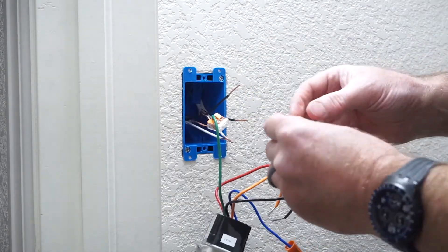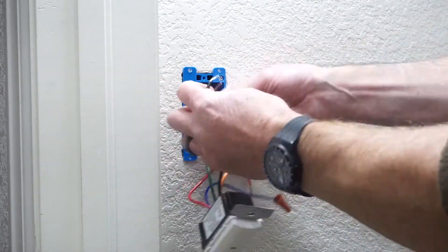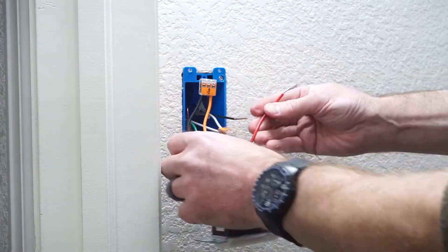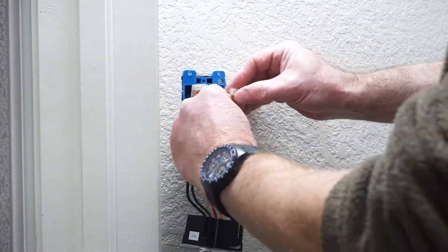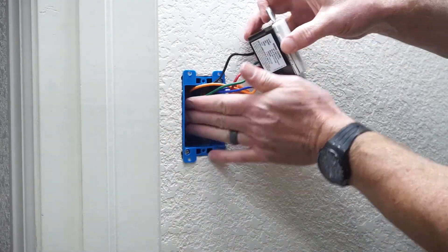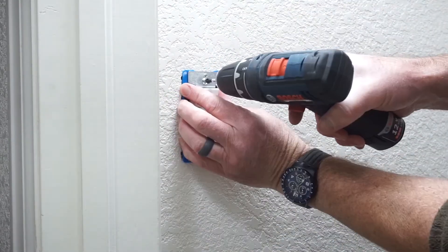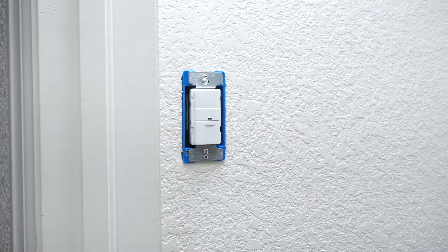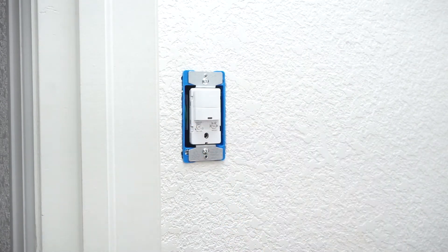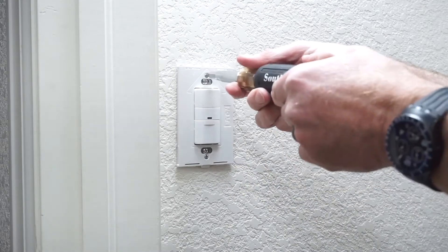Again, following the sequence of grounds, neutrals, and loads. Always follow the wiring diagrams provided with the device. The black lead from the receptacle attaches to the black and orange wires on the switch. The red relay-out wire on the switch connects to the black wire to the light. The blue wire isn't used in this configuration, so it is capped with a wire nut. The wires are fit into the box and the switch device is anchored. I set the light level and then the time delay so the light automatically turns off after five minutes. I'm using these face plates which snap on from Eaton so that you don't have any exposed screw heads.